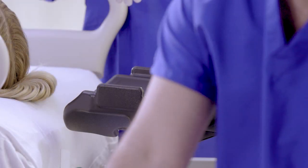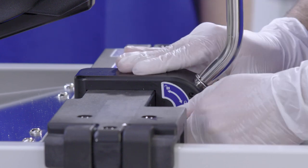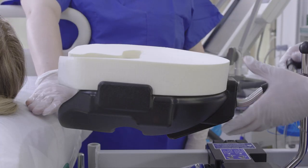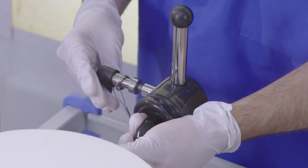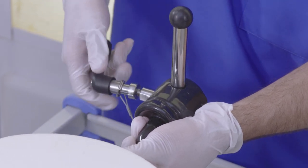Next, place the face cushion onto the head positioner. Make sure the lateral slide is locked. Adjust the height of the head support so that the top of the face cushion is even with the top of the mattress. Finally, lock the ball joint in place by turning the handle clockwise, and then remove the handle.